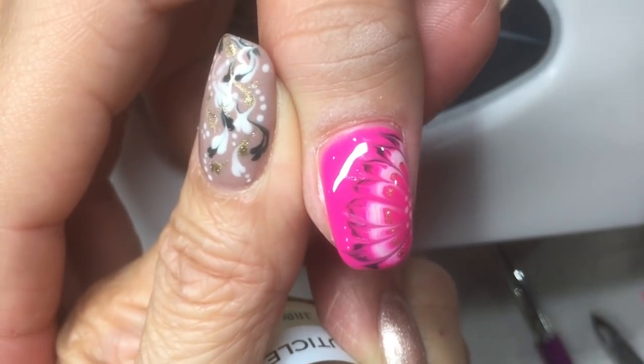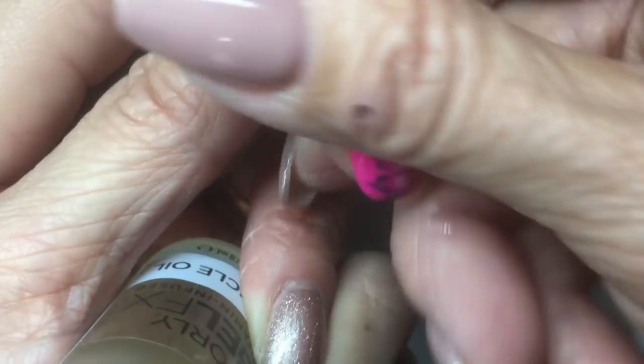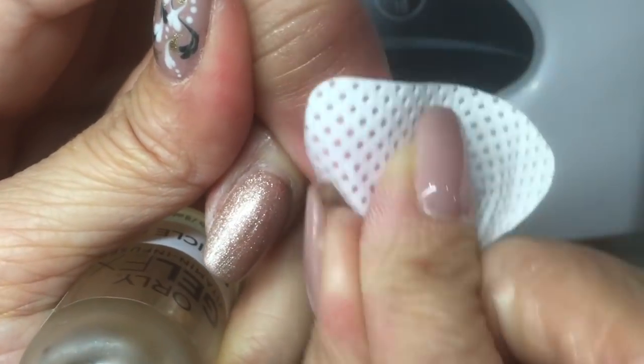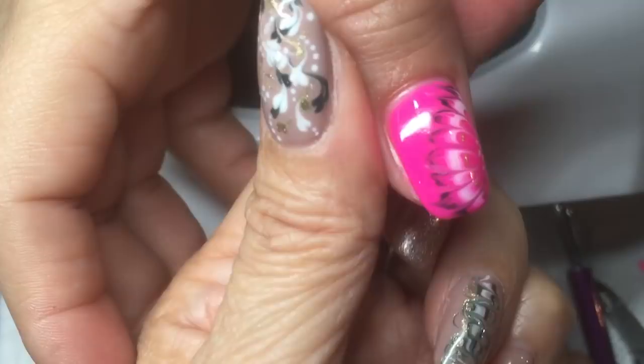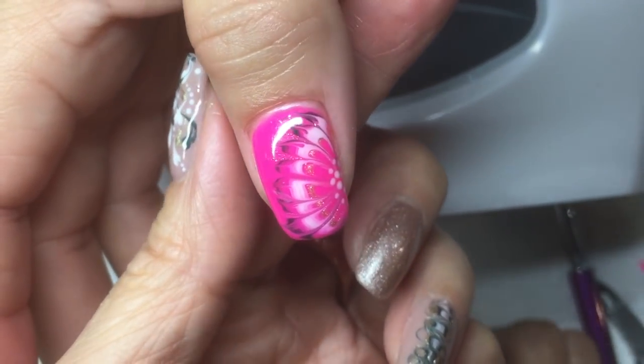And now I'm going to put on the cuticle oil with the tangerine scent — it's very wonderful, it nurtures your nail cuticle. And finish. This is a very easy summer color design. Thank you for watching and see you next time.